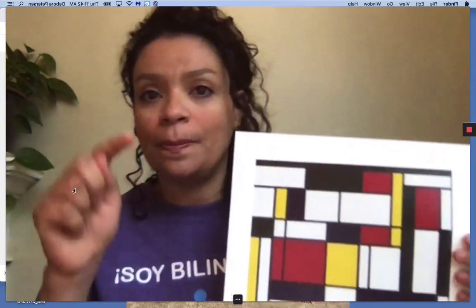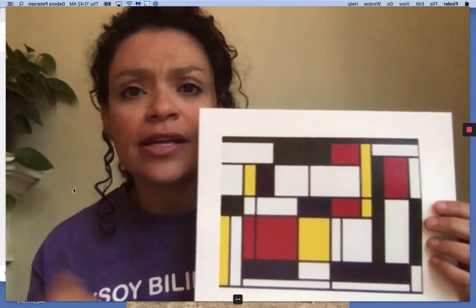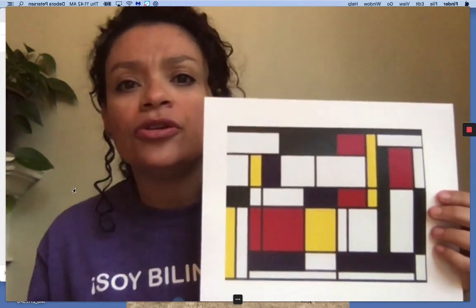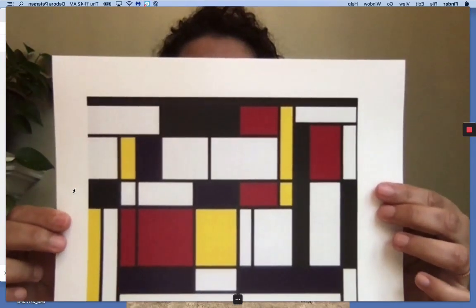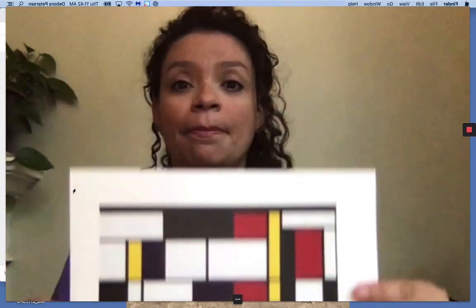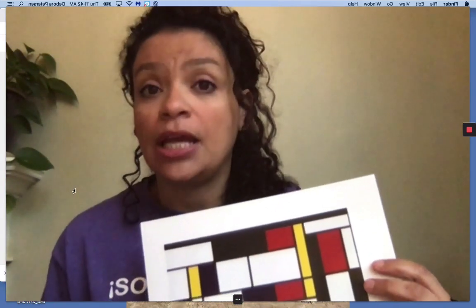It's always good to pause the video so you can take a good look at it. Primero, vamos a describir. ¿Qué ven ustedes? What do you see here? Bien. Número dos — the second thing — you're going to tell somebody how you feel and why.